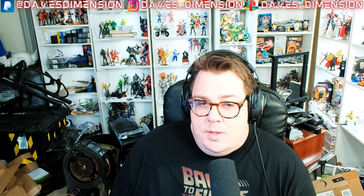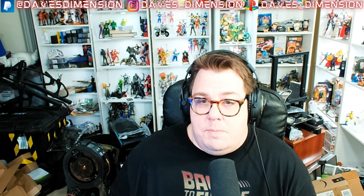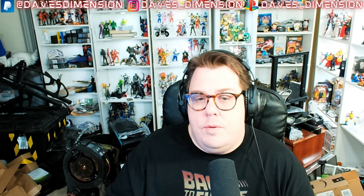Hey guys, welcome back to Dave's Dimension — your home for tech, toys, and talk, and of course the channel where chaos and insanity will always reign supreme.